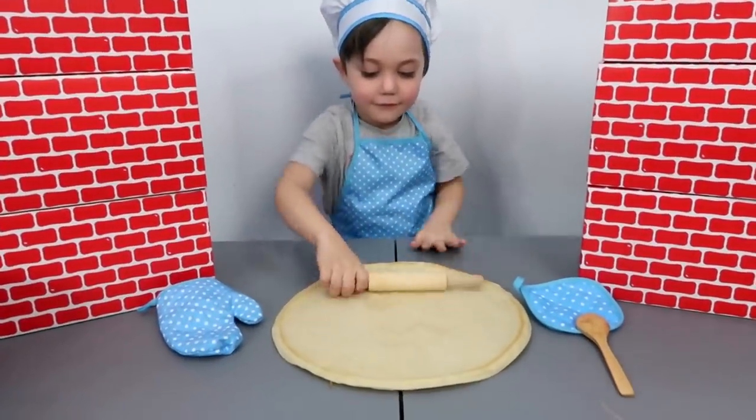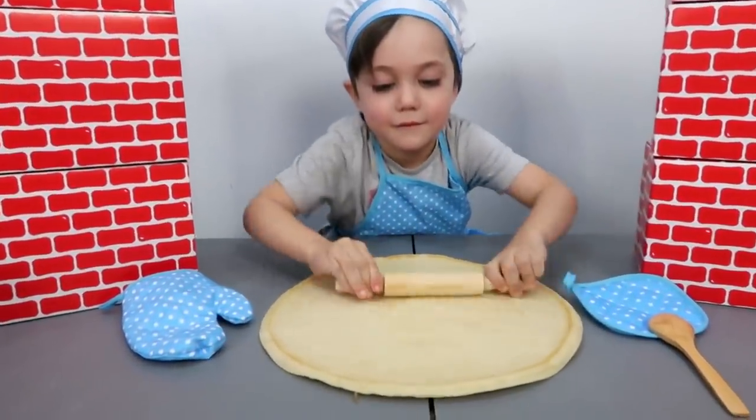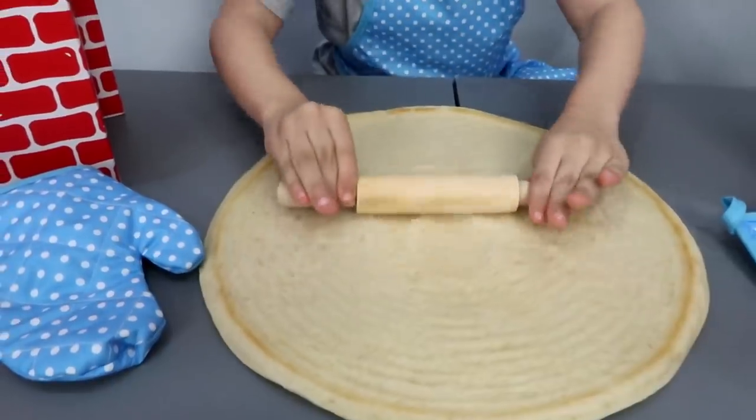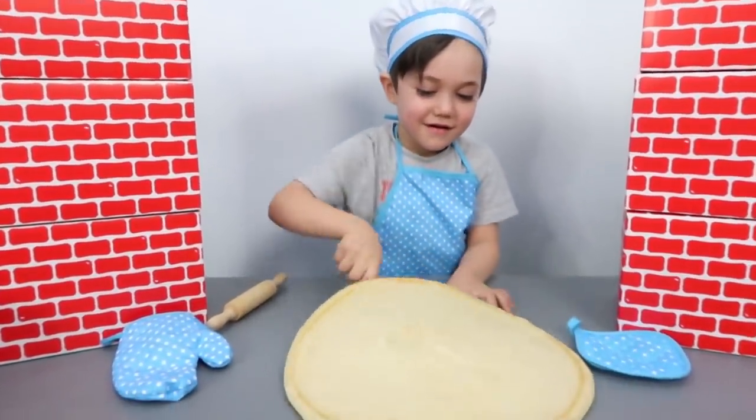Come on, Zach, roll your dough! Roll the pizza, Zach! Roll, roll, roll! Good job! Roll it, roll it, roll it! Whoa! Good job!